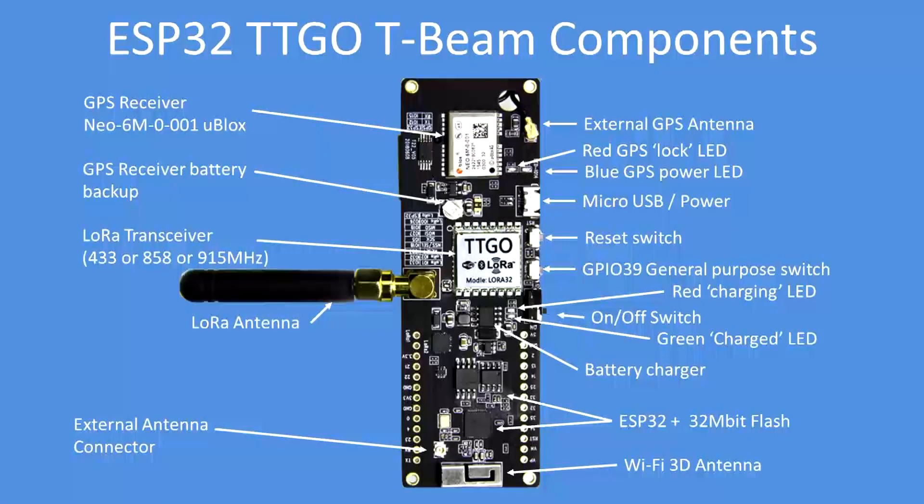Here are the components on the board in great detail — outlined for your reference. Note that the LoRa transceiver in the center can be ordered in 433, 858, or 915 megahertz versions depending on your country. They're all license-free RF bands, so make sure you get one on the appropriate band. Ideally you'll need two of these to communicate with each other, or another LoRa module that will receive those protocols.